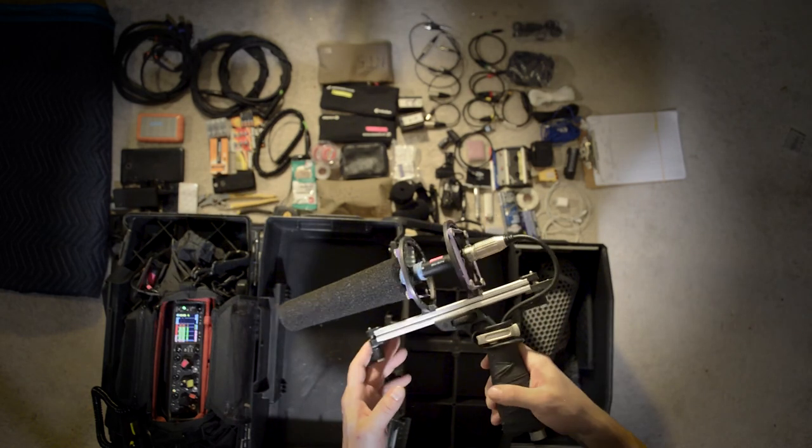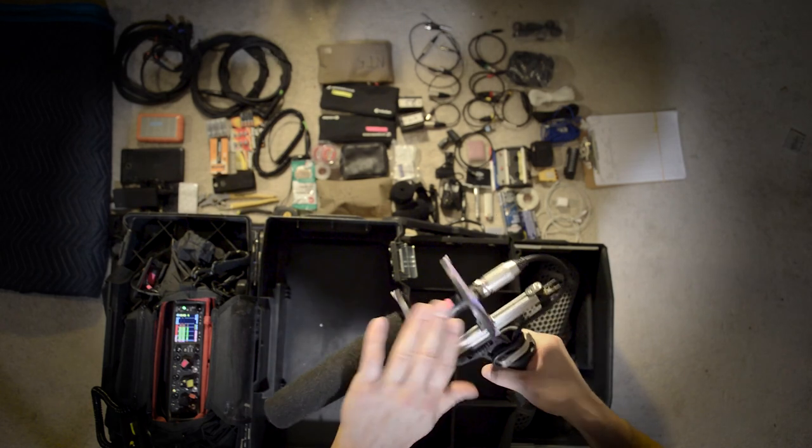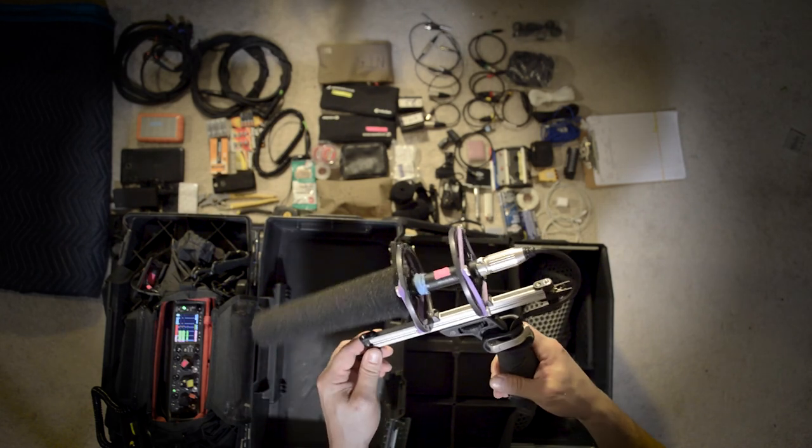And this is my shotgun of choice — it's a Sennheiser MKH416. There's a video on my channel on how to make this Rode blimp system perform a lot better. Check that out.